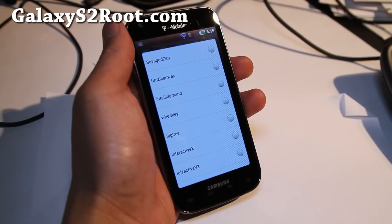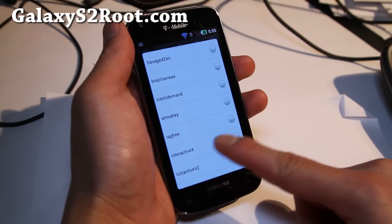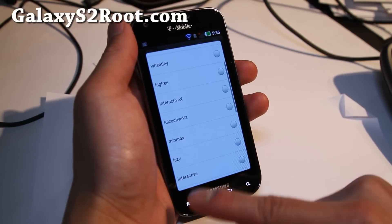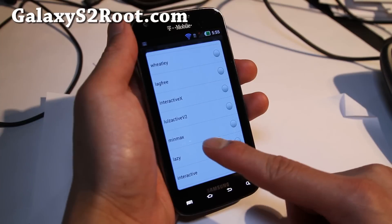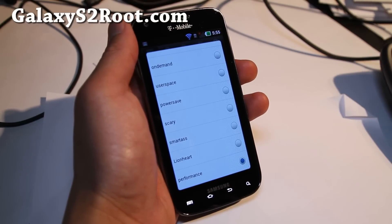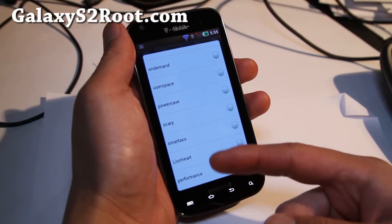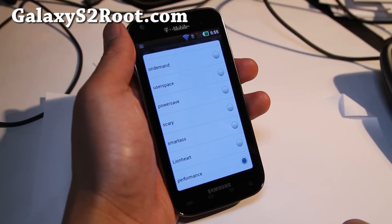You can also try Brazilian Wax — I don't even know what kind of governor that is — or Salvaged Zen. I know Interactive X is good. There's also Lulz Active V2, I haven't tried that one. Maybe some of you guys can enlighten me on some of these governors, but you do have a lot of options. And Lionheart — it has Lionheart, which is kind of scary.